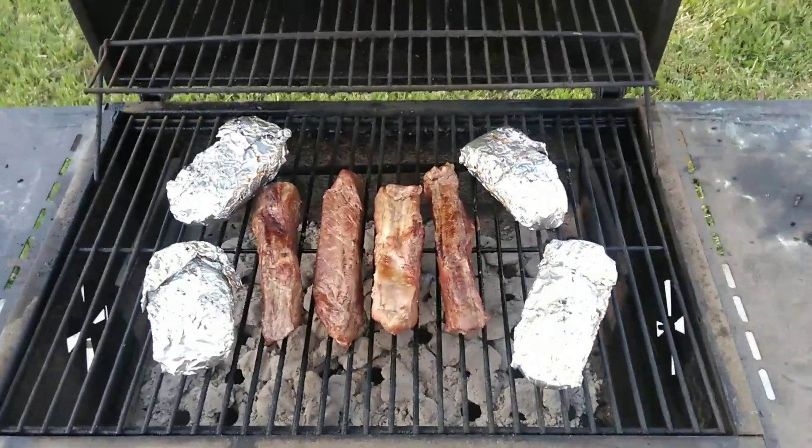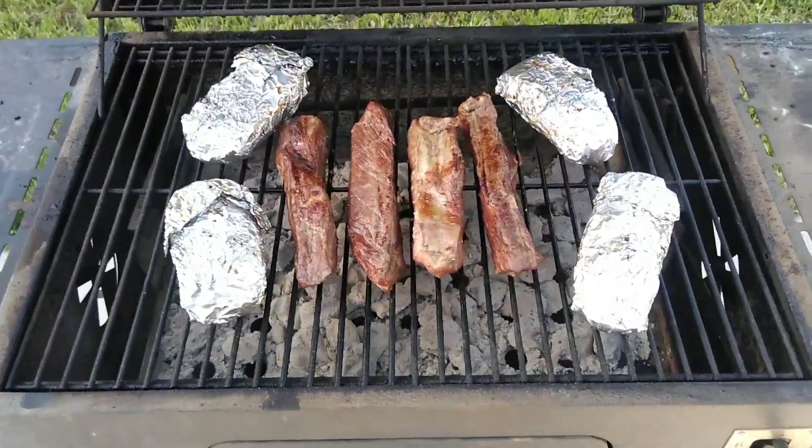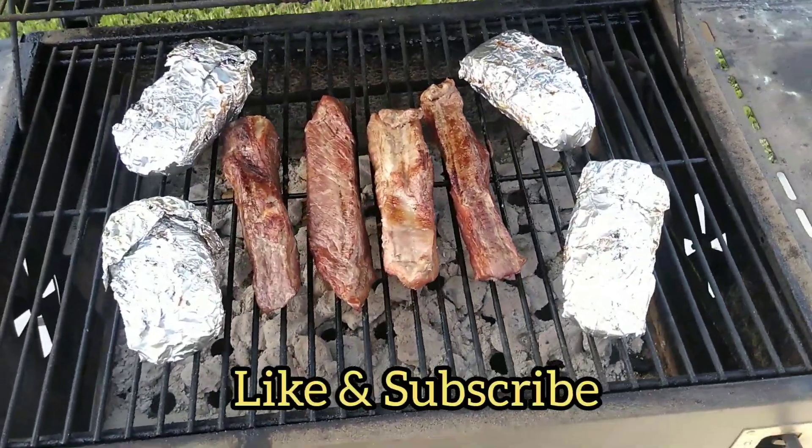Well there you have it folks, hope to see you back on the next video. Don't forget to like and subscribe — we'll see you soon, thank you.